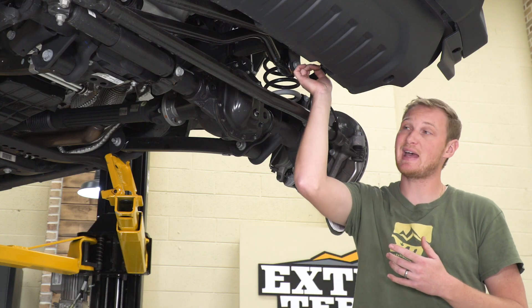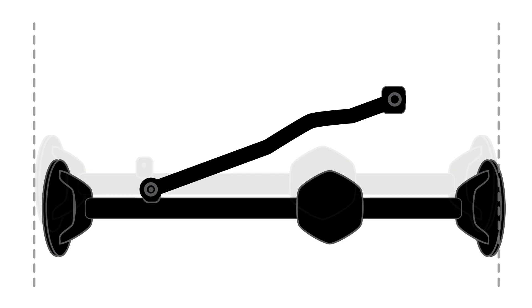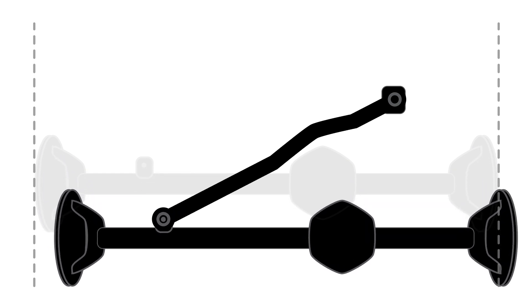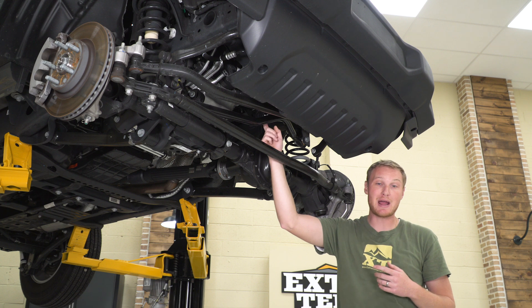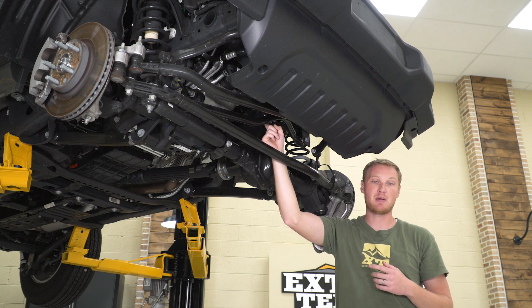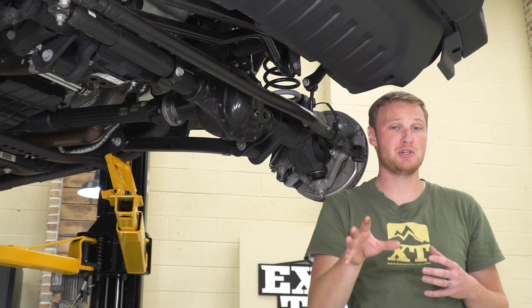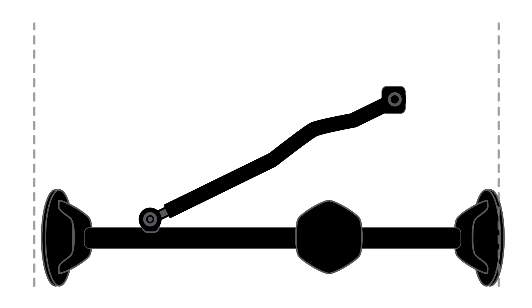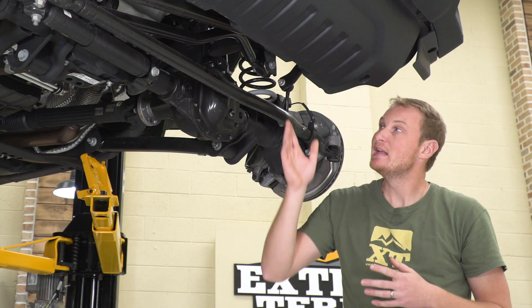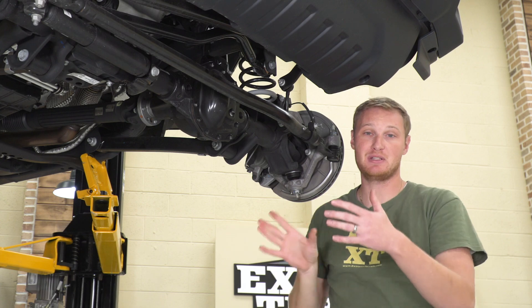When you lift the Jeep, because of the way the track bar attaches to the frame and to the axle, everything moves in an arc. As you lift, it's going to move the axle down and over to the driver's side of the Jeep, throwing it out from being centered. That's why some lift kits — especially taller, higher-end, more expensive ones — include an adjustable track bar. You can make the track bar longer to push the axle back toward the passenger side and get it completely re-centered in the Jeep.